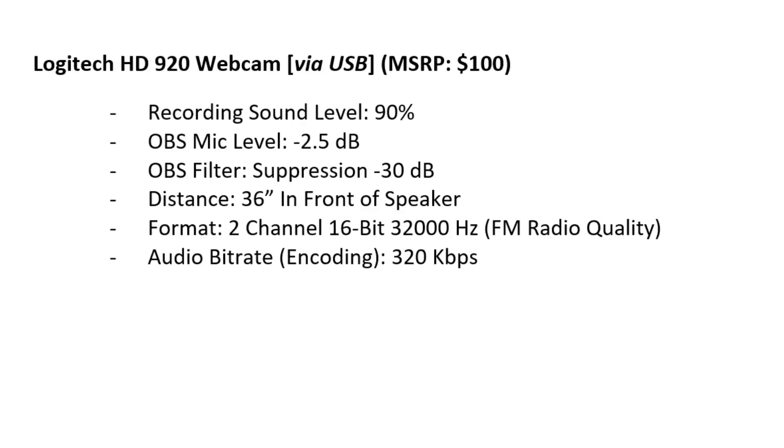This is a test audio recording at normal speaking volume of the Logitech HD920 webcam. Recording sound level 90%. OBS microphone level negative 2.5 dB. OBS filter suppression negative 30 dB.